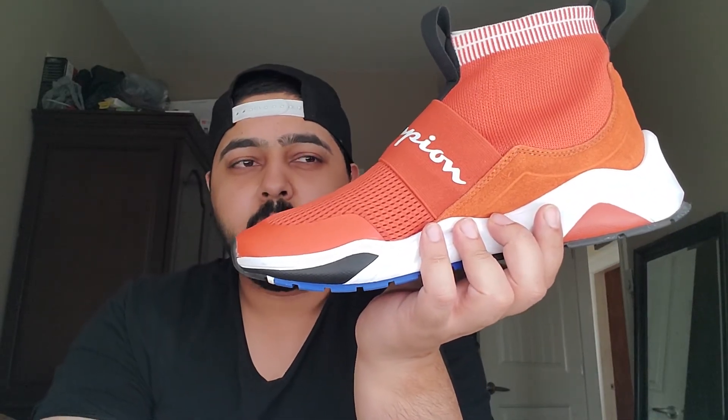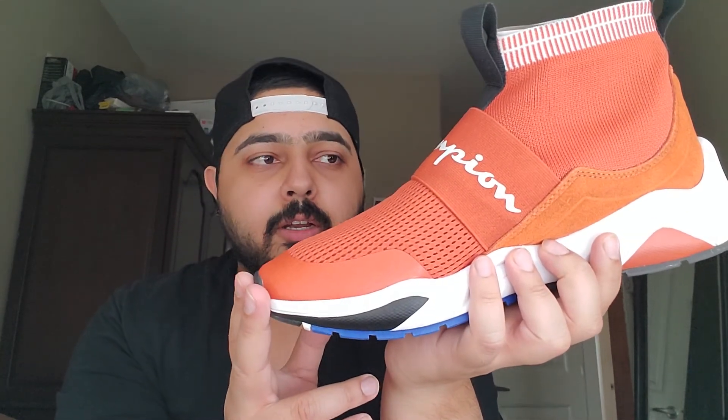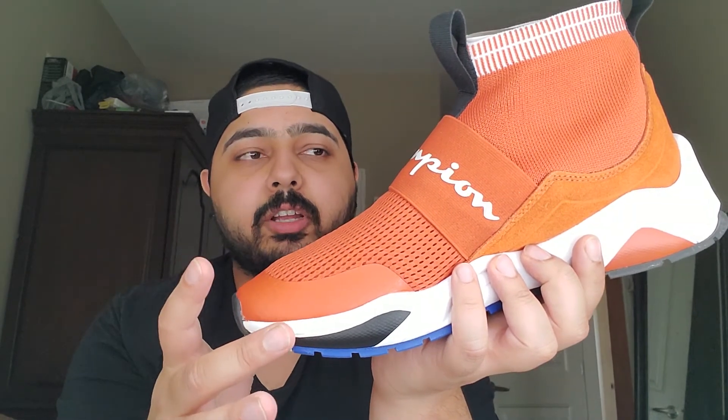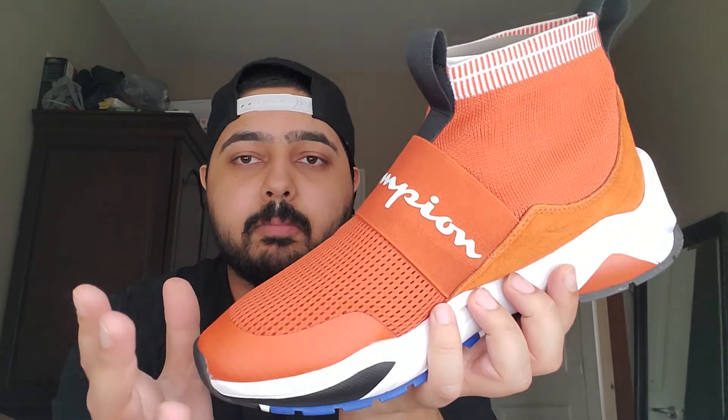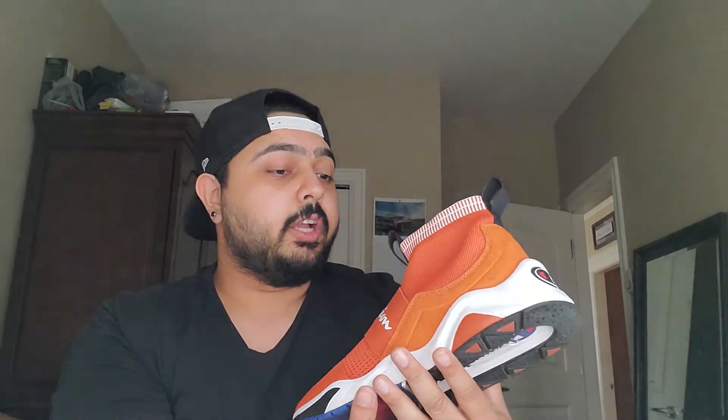I've only worn these a couple of times but I love them. They have a neon volt green colorway in them and also black and white, so if you're not into crazy colors there are options. This is my first pair of orange sneakers — I was going to go with the black ones but they didn't have my size. If you have slightly wider feet I'd say size up a bit. I have narrow feet but my ankles are a little wide at the back, so I went up to a size 10. I normally fit anywhere between a 9 to 10 depending on the brand and model.